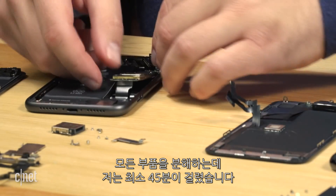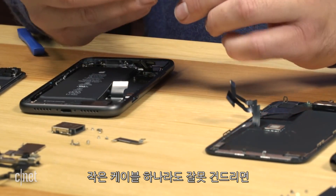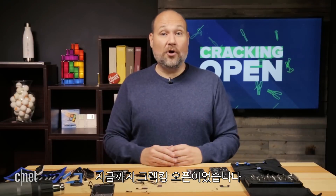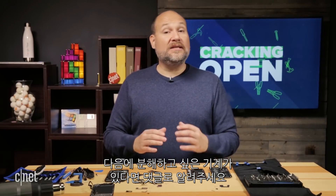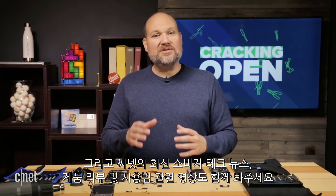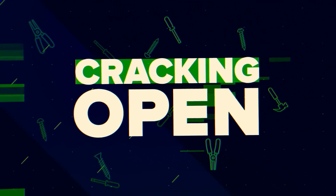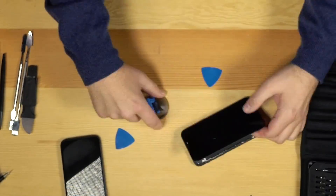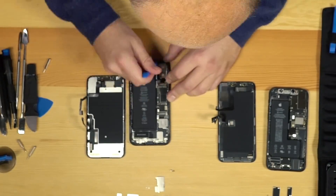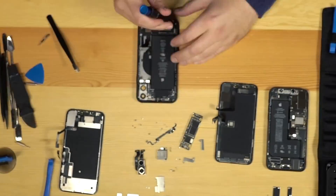This took me at least 45 minutes to take apart, to take all the parts out. It goes to show how difficult and time consuming it can be. And if you damage any of the small cables, a part that was working may not be working when you get done. Well, that does it for this cracking open. If there's a gadget you'd like to see me tackle next, leave a comment. And if you find this video helpful, be sure to click the like button or subscribe to our channel. Check out CNET for all the latest consumer tech news, torture tests, product reviews, and how-tos. And I'll see you in the next video.